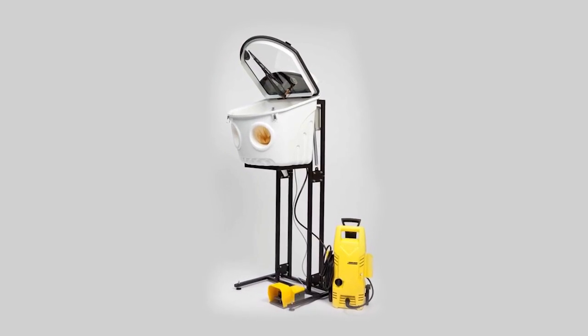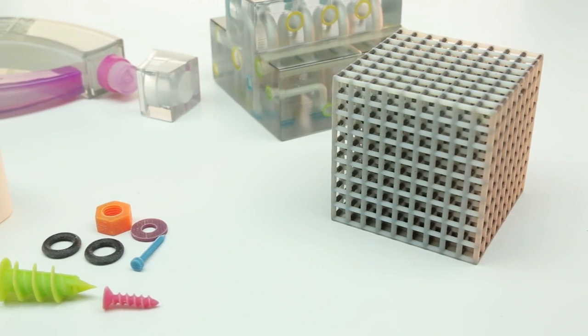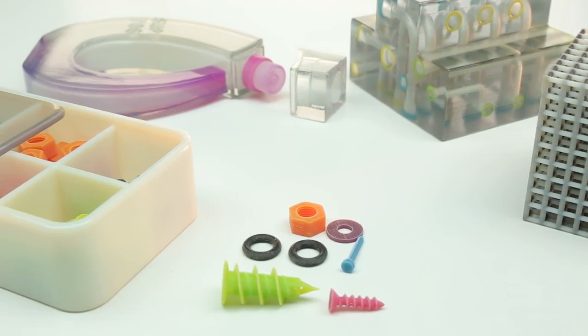Finally, you have the water jet method. Place the 3D printed part in the water jet device and simply rinse away the support material. No matter which method you choose, SUP706 significantly reduces the time and effort required to clean your 3D printed models, maximizing your productivity.